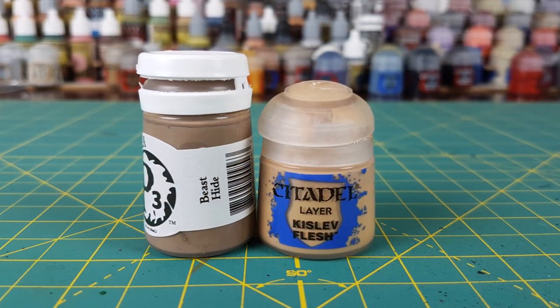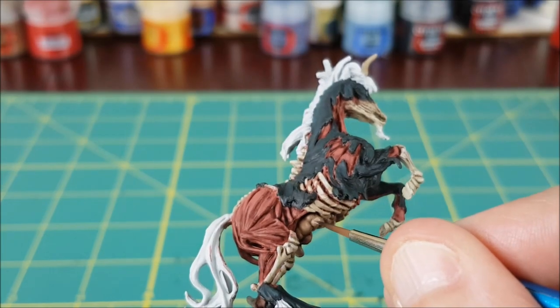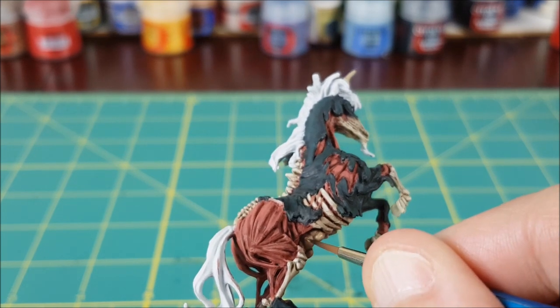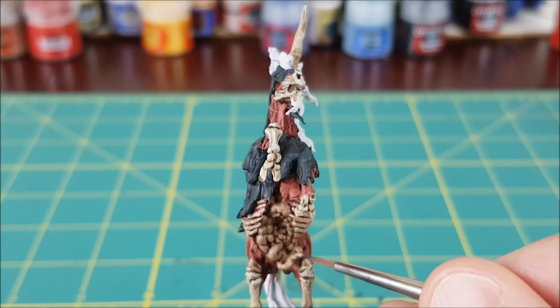Next I'm going to highlight the guts with a roughly equal mix of Kislev Flesh and Beast Hide. Again, if you don't have Beast Hide, just add a lighter flesh color or beige to whatever color you had used before. I'm using this on the lowest hanging parts of the intestines that are sticking out.